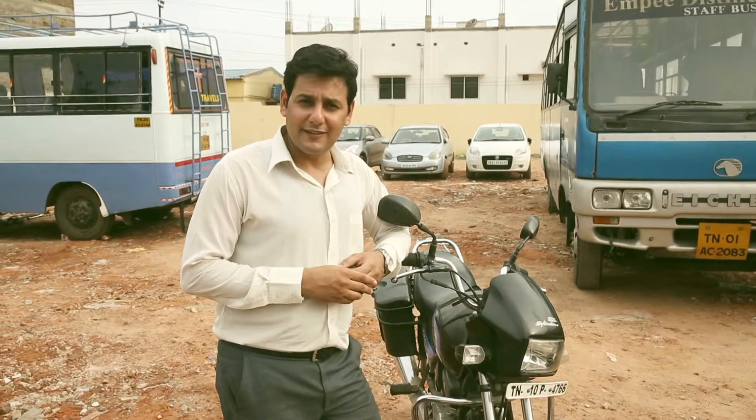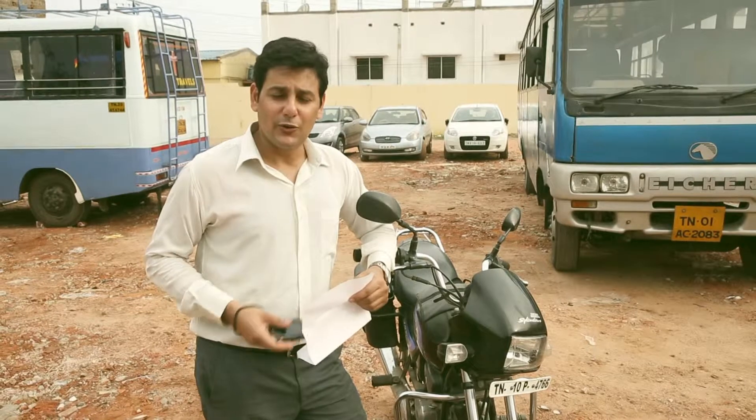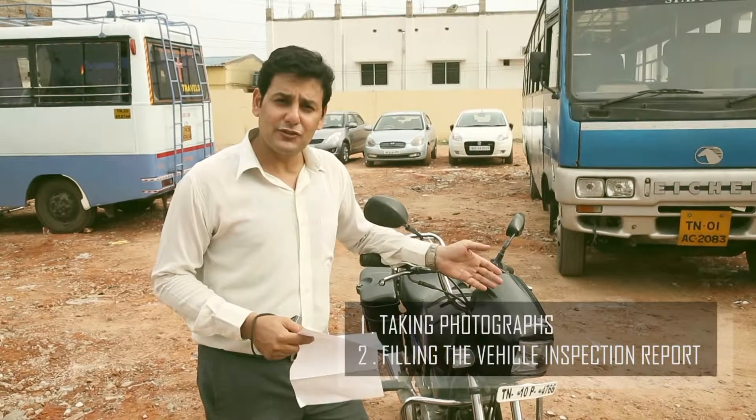Now that I have shown you the parts of the bike, let me show you the break-in inspection process. The break-in inspection process has two parts: one, clicking photographs, and two, filling the vehicle inspection report based on the photographs and a physical examination of your bike.